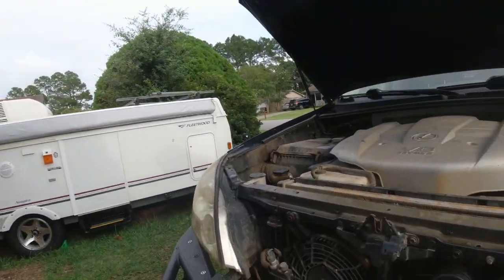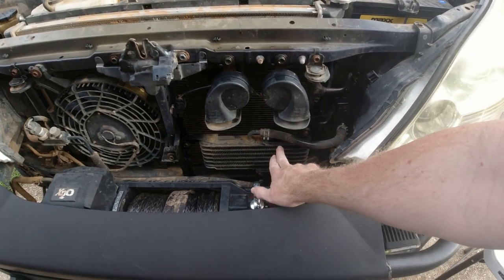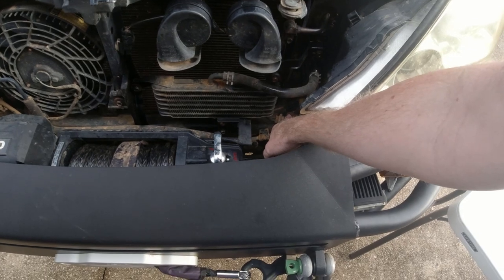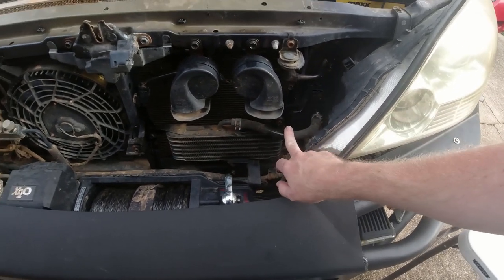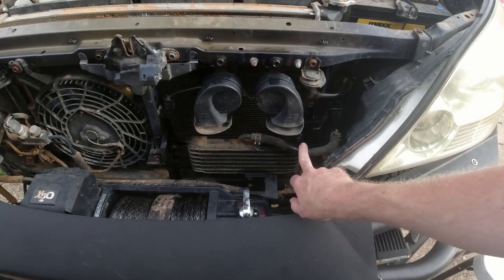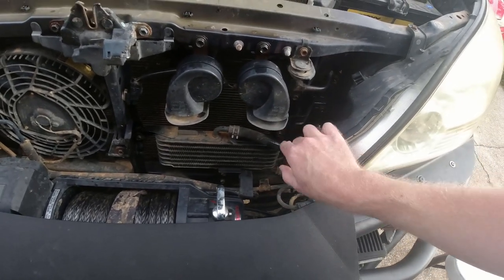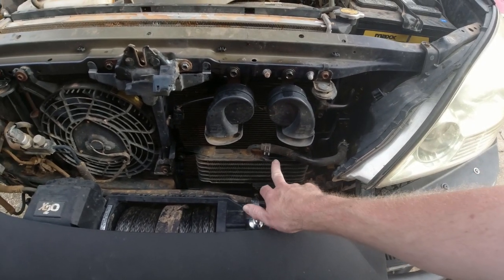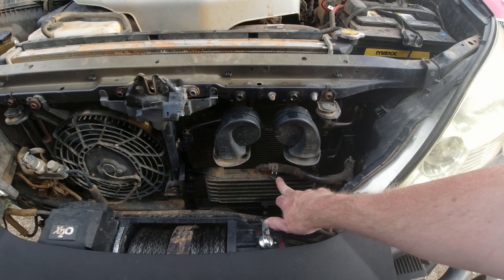Let me show you the stock transmission cooler. This right here is the stock transmission cooler — this is where the fluid comes in from the transmission, comes through the cooler and back out. It is backwards from what you would think; you'd think it would come in here and go back out here, but it's actually backwards. This is the stock cooler and we're going to replace it with one that is three times as big.